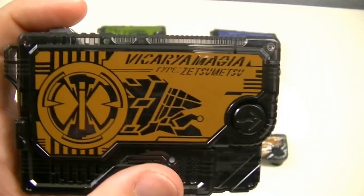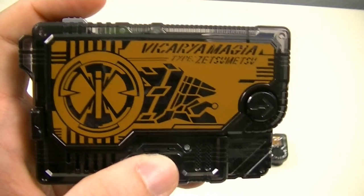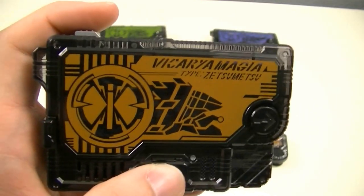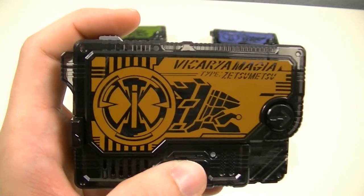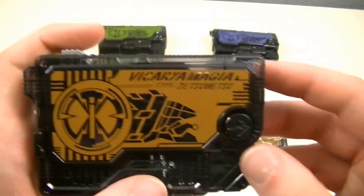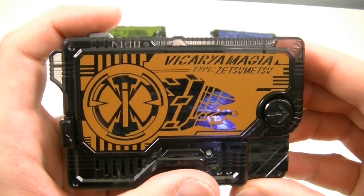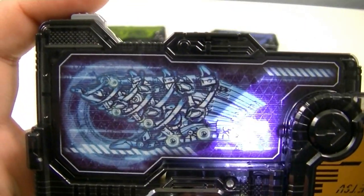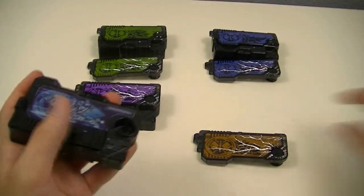Then we have the Vicariya Magia Zetsume Rise Key, based on the Vicariya, an extinct species of snail. It also makes it one of only three Zetsume Rise Keys to share its name with the exact name of the extinct animal it's based on. This is a bit of a light brown key. Here's the x-ray and the cracked key.